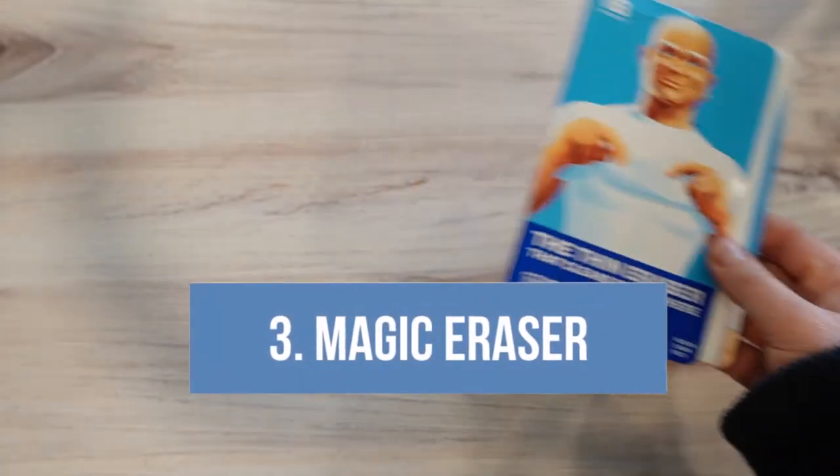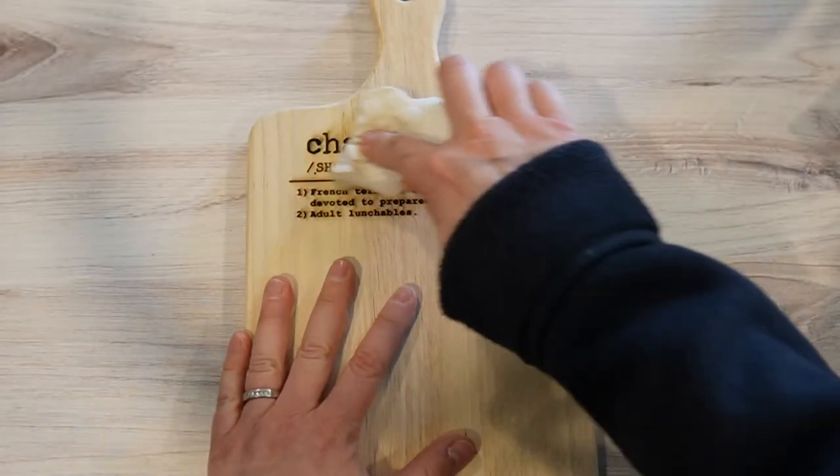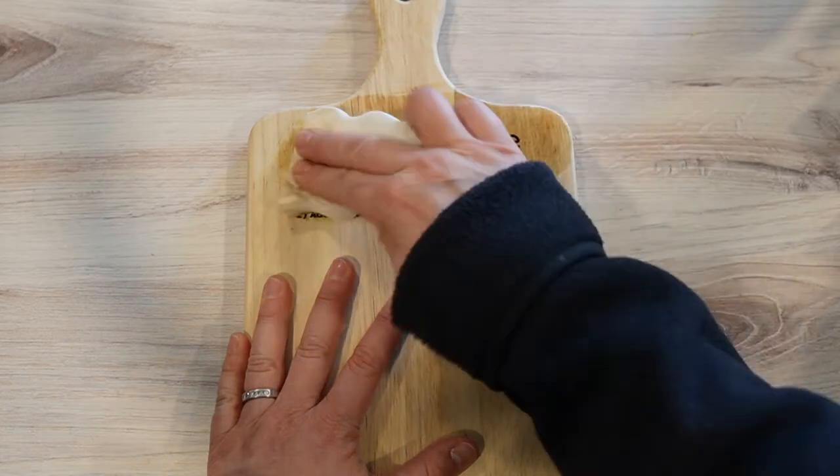Sometimes I'm lazy and don't mask my materials if they don't already come masked. What this can result in is some additional char that I don't want, and even after sanding it may not come off entirely. When that happens, I use a magic eraser. You can use a magic eraser to get char off a whole bunch of different things — whether it's just the edges of a cut or engraving on something like a cutting board with a little more char than you want. If you use a magic eraser to clean an engraving on a cutting board that you intend to be food safe, make sure you clean it off and then seal it with an appropriate sealant.